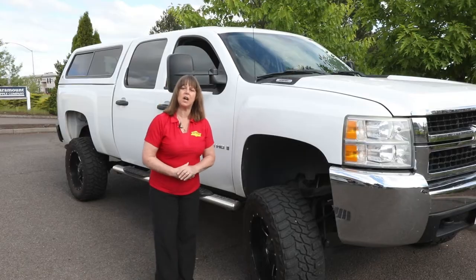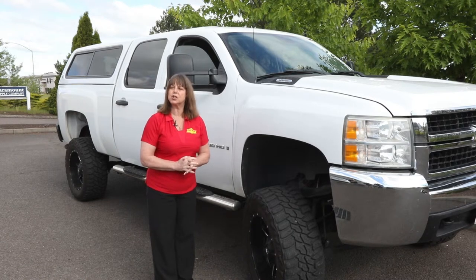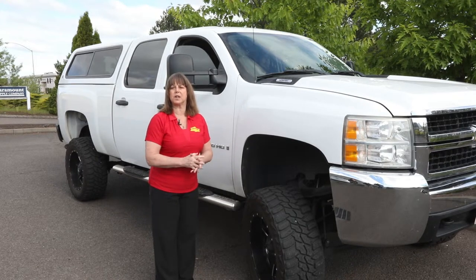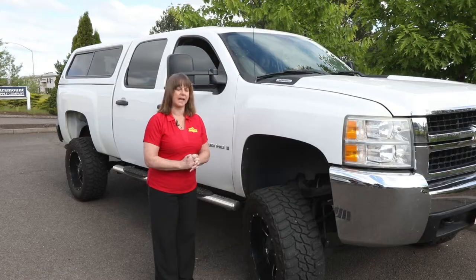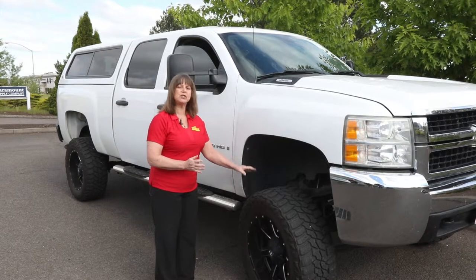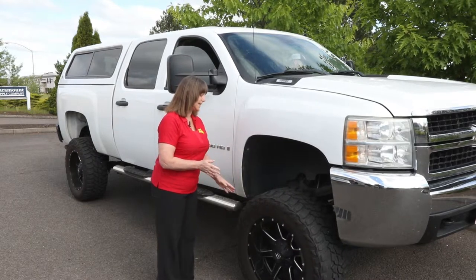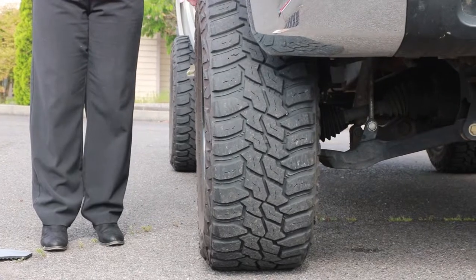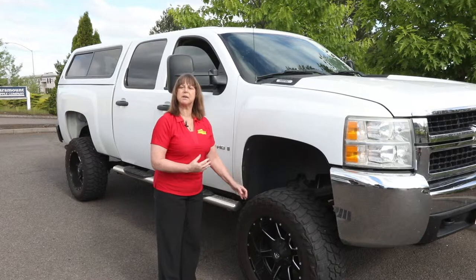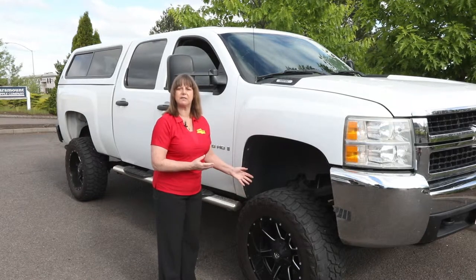Even though this truck does need our setback bracket, we're still going to use it as a model to show you how to measure if you don't need the setback bracket and do want our drill-less installation mud flaps. The first trick of the trade is to make sure your tires are turned perfectly straight to get these measurements. If you're not sure you can get them perfectly straight, another trick is to do these same measurements on both sides of the truck and then take the average measurement.